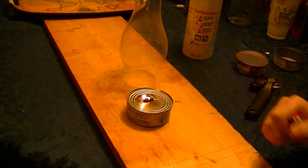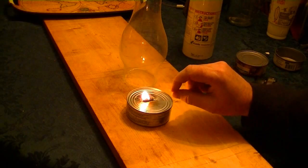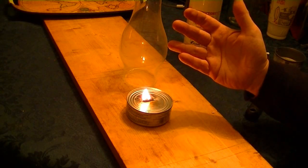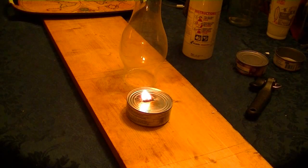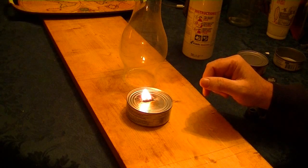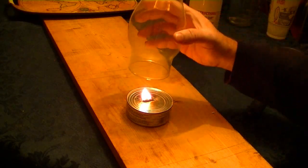It has to wick up a little bit. I tried it earlier with about a quarter inch sticking up and the flame was too high — it had a lot of black smoke. But at this height, only about an eighth of an inch above the top of the lid, it has a perfect flame just like a hurricane lantern.